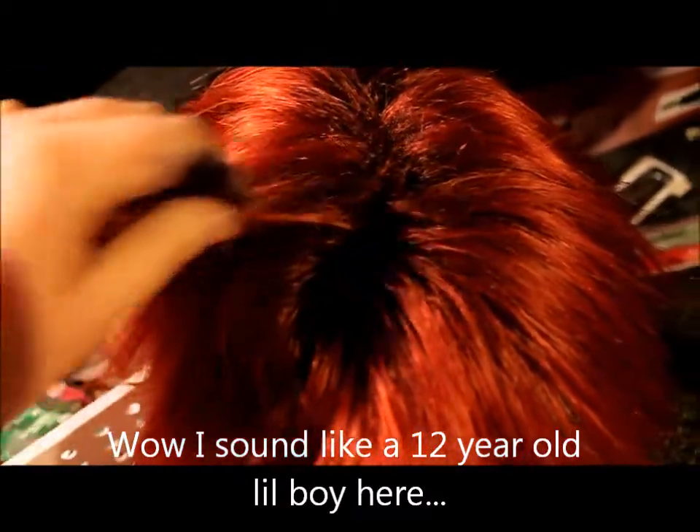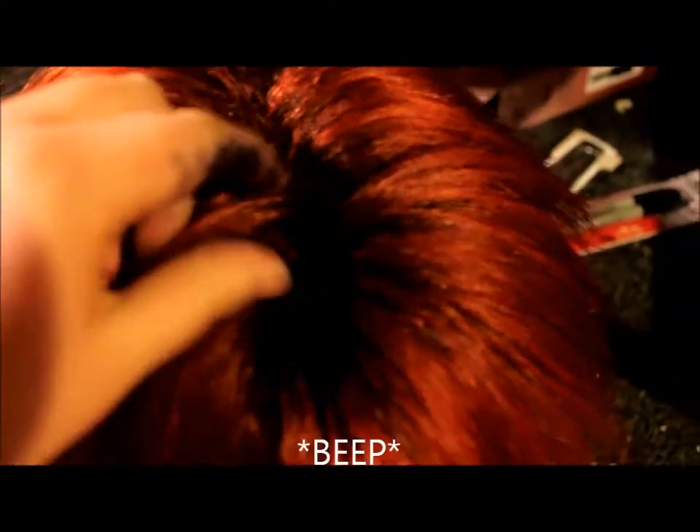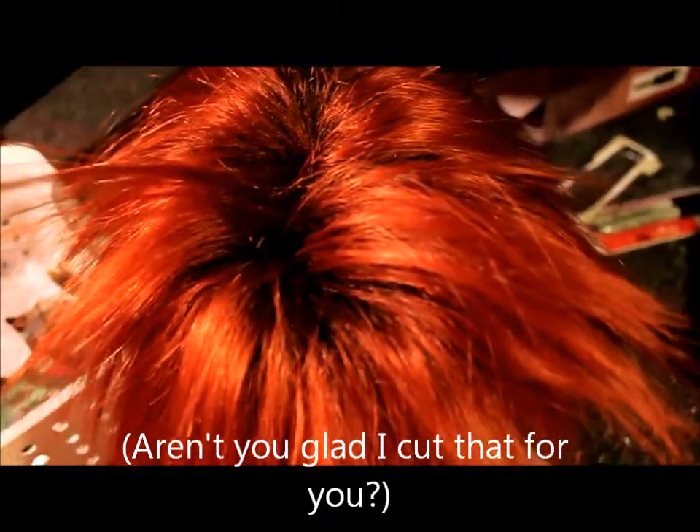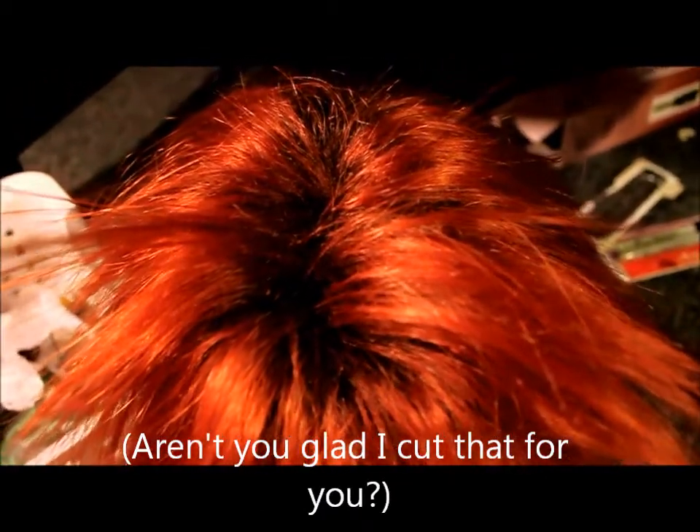If you did it right, you should just have really natural looking darker roots. If you separate the hair, you can see it. When they form into spikes, you'll be able to see it more. This method can also be used for characters that actually have roots in their hair, like Tidus from Final Fantasy X — if you want to do something similar, do a blonde wig for him so he'll have roots.